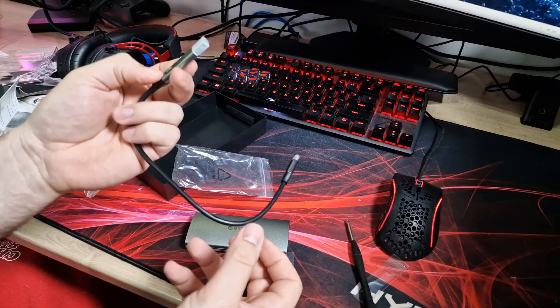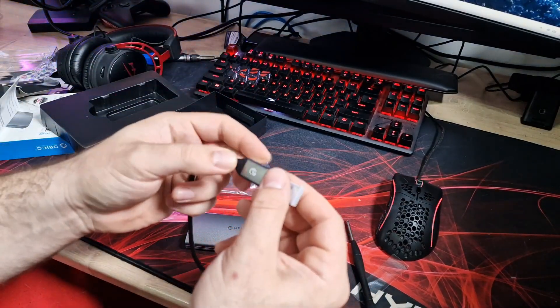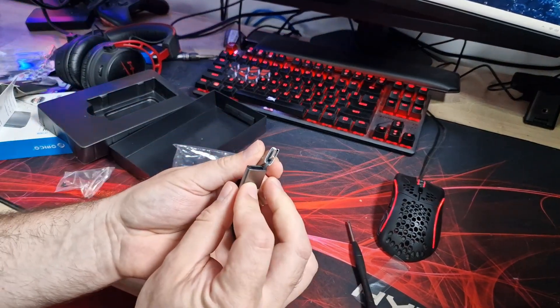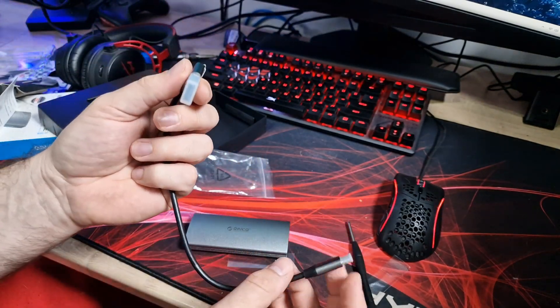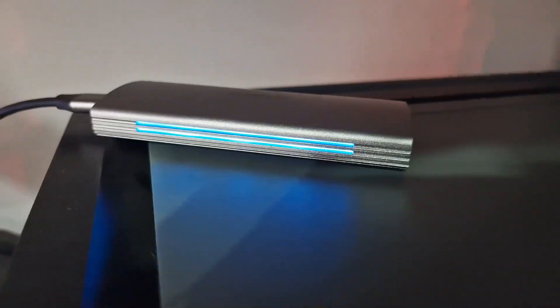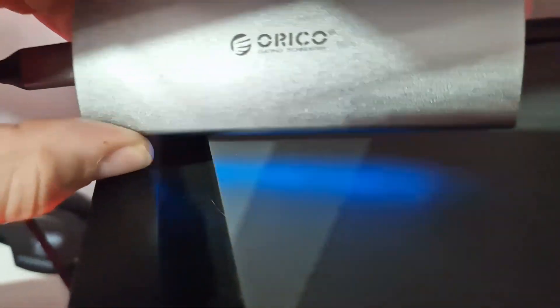So let's get an SSD installed. This is the cable that comes with it — it's USB-C at one end and USB-A at the other end. But you can also pop this off and go straight to USB-C if you've got one of those on your motherboard or front I/O. So we'll plug this in and see how we get on. This is what it looks like once it's turned on and plugged in — the light's blinking at the moment because it's active and doing stuff.